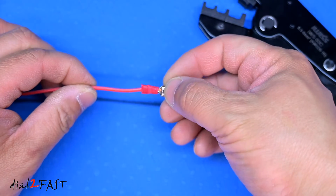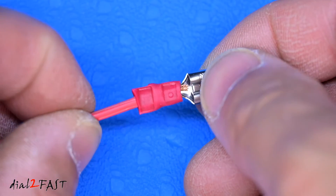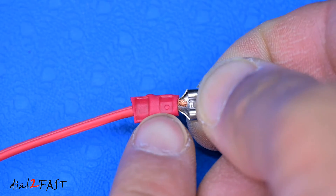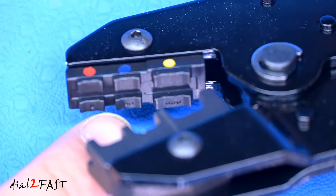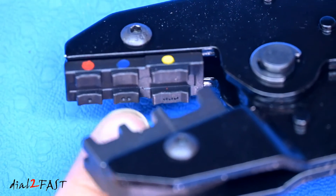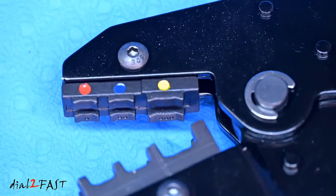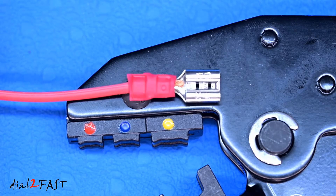And here is the crimped connector — there's a very solid connection. Now I want to give you a close-up look of this crimp. You'll see right here there is a small dot, and this dot actually comes from the die of this crimper itself. With the red die there's one dot, the blue die has two dots, and the yellow die has three dots. This is what they call a die code engraving, and the purpose of it is to verify which die you used to crimp this connector.